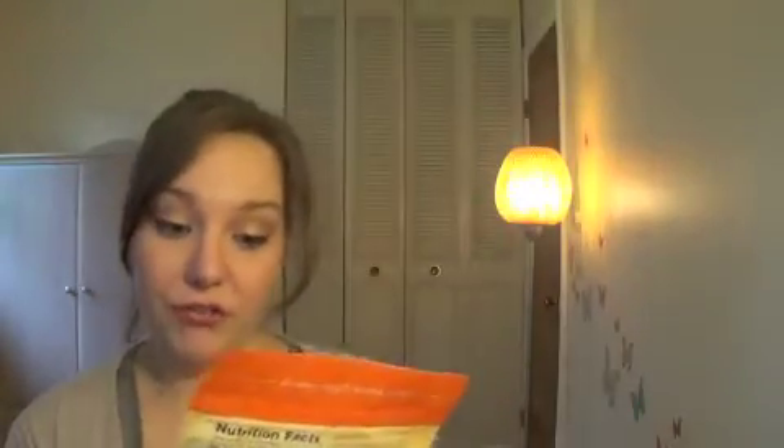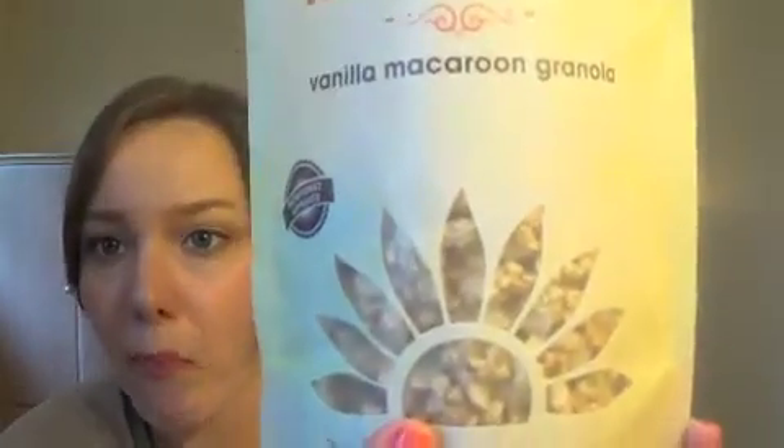Next is Vanilla Macaroon Granola. Last month I got Peanut Butter and Jelly granola and that was my absolute favorite thing in last month's box, so I'm thinking I'll really enjoy this one as well. My camera ran out of space in the middle of shooting, but I ended up trying the Vanilla Macaroon Granola and it was really good — I really enjoyed it.